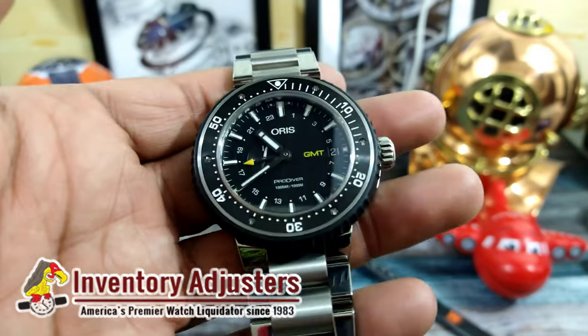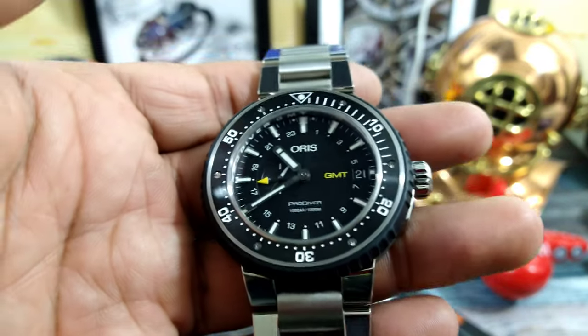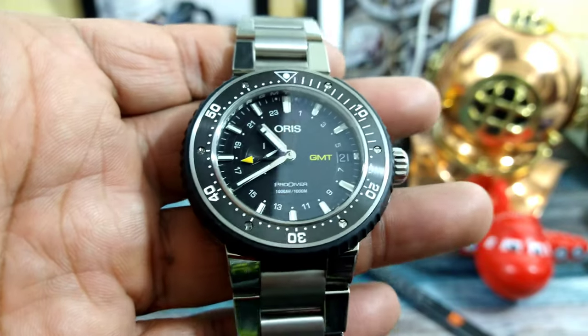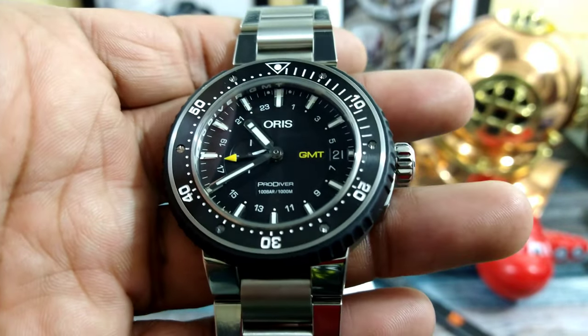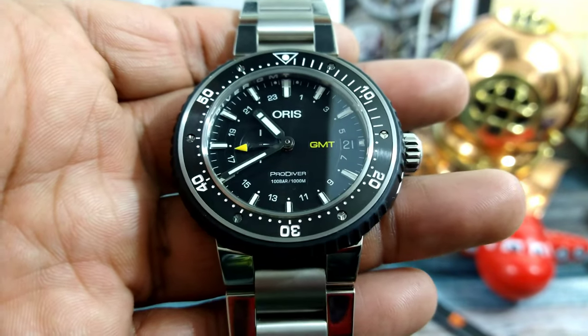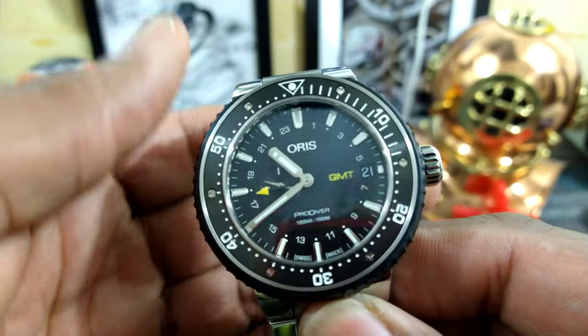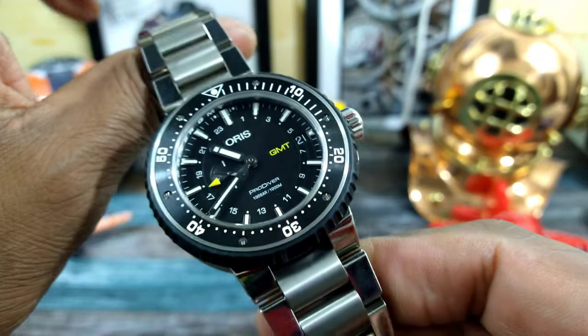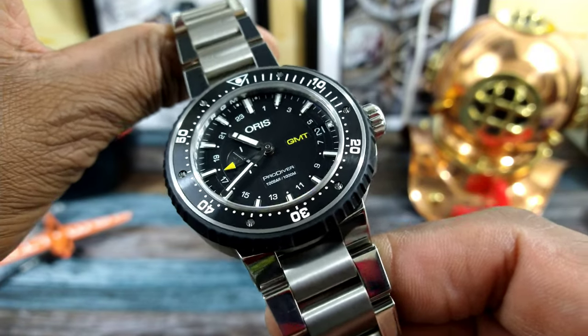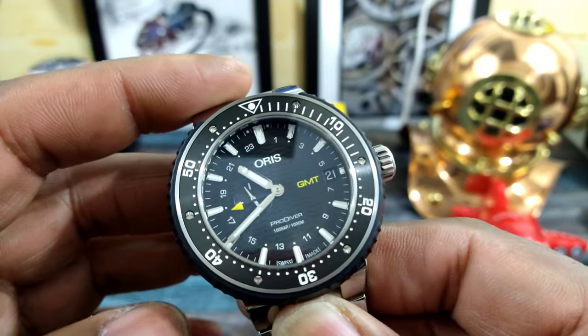This is one of Oris's most serious divers. Oris is an all Swiss-made brand and they're in Holstein, Switzerland. They've been around and family-owned since the beginning — it's never changed. This is an interesting diver, and that's why I wanted to take it and check it out. I'm glad to be able to show you guys this one.